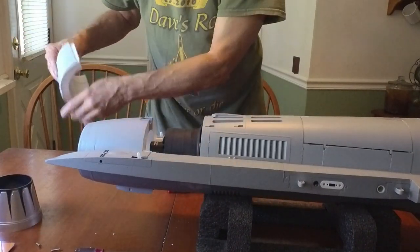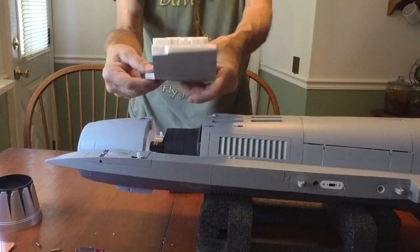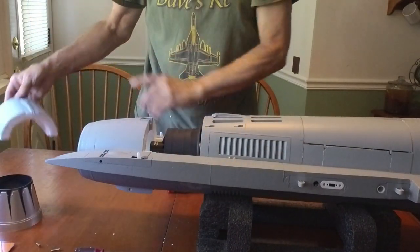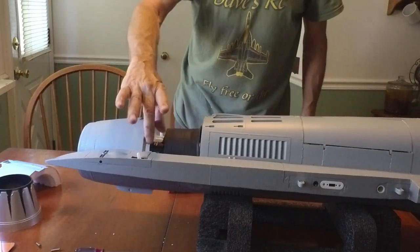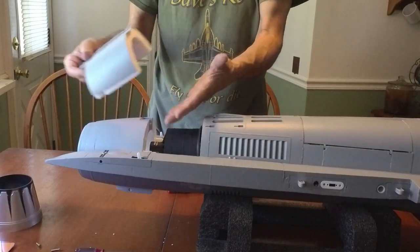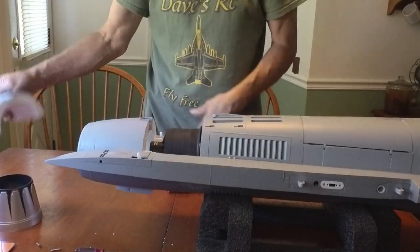We'll set the EDF off to the side. We won't really have to paint that except for maybe the last edge of it, but we'll still get light bleeding from here, so we'll probably still want to spray this area, probably a little bit under there too.